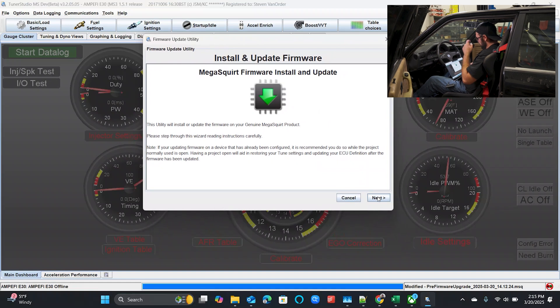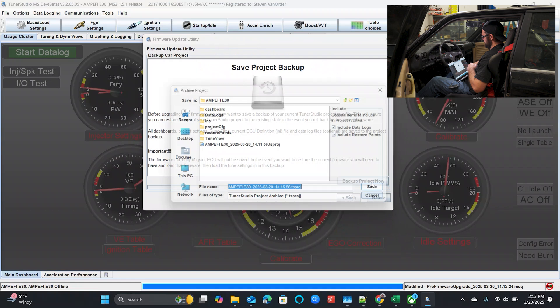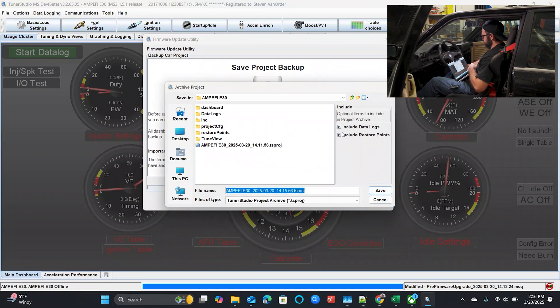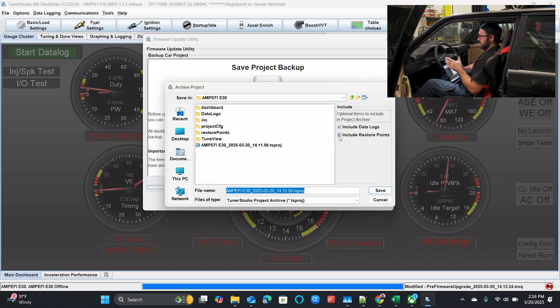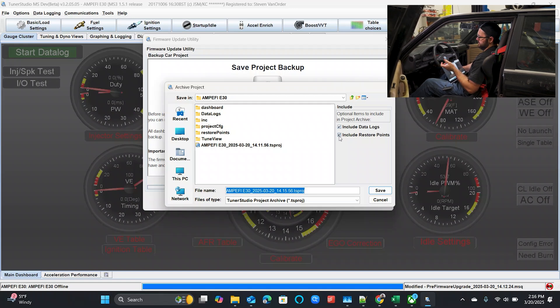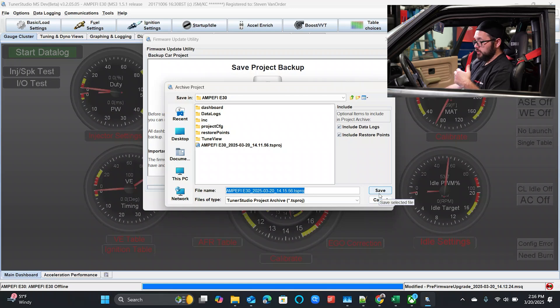Once we're in the firmware update utility, we are going to back up our project. This is important — you always want to back up your project. You can choose to include the data logs and restore points. What this does is give you a complete backup file just in case something goes wrong — you manage to unhook the ECU during the firmware load, or you shut the car off on accident. You can at least get your project data back, although you will still have to get firmware back onto the ECU if that happens.